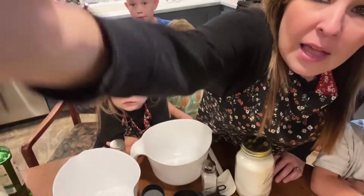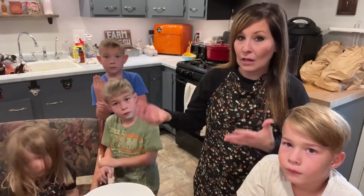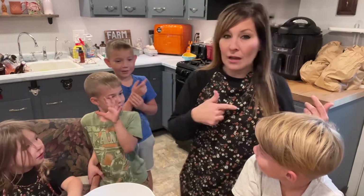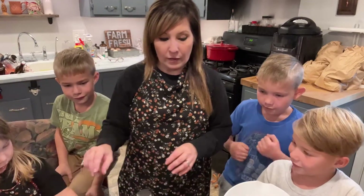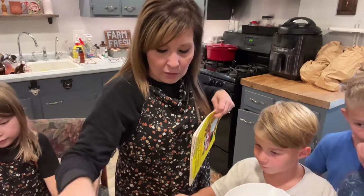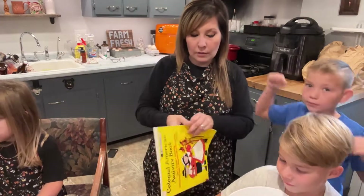We have all our ingredients ready to go. We're going to take turns — we've got four kids wanting to do everything at the same time. We have four people so we're going to have a liquid group and a dry group. You two want to be on the liquid group? Okay, and you two are going to be on the dry ingredients. Good that you picked liquid because you wanted to do the eggs.